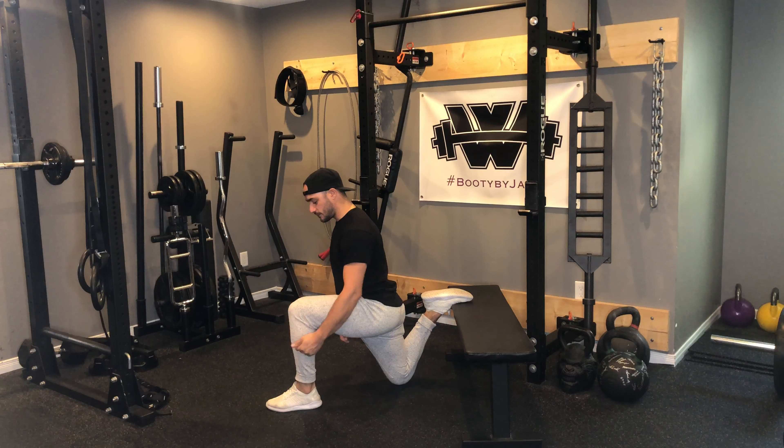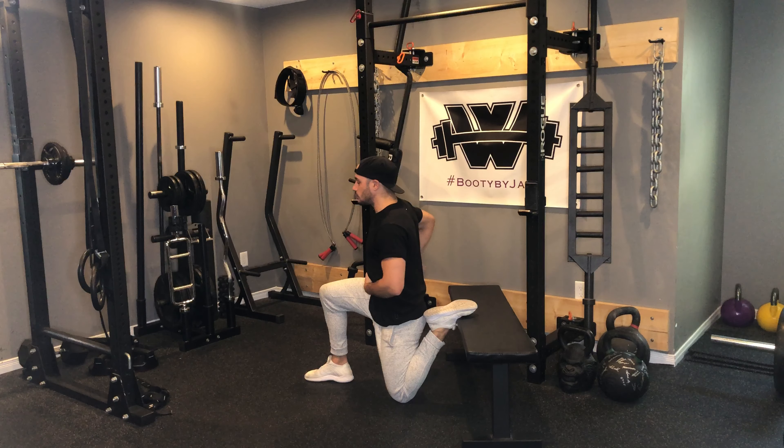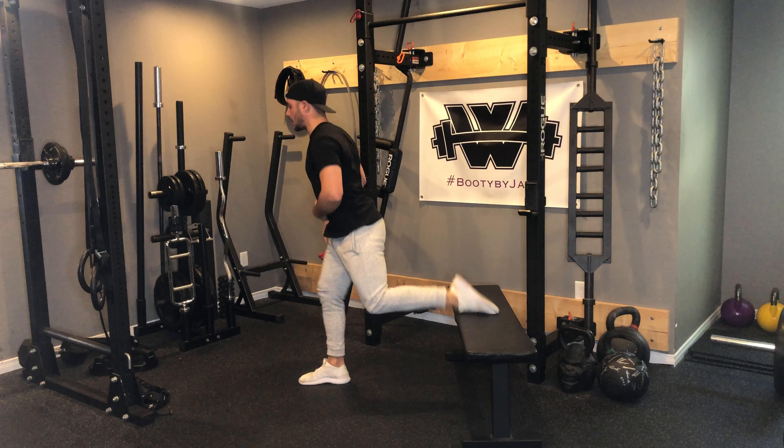Rear foot elevated implies that the back leg is going to be up. Ideally you want to have that foot flat — some people like to prop their toes up, and it is a bit of preference, but with the foot flat you'll be able to get a little bit deeper into that rear foot elevated split squat.